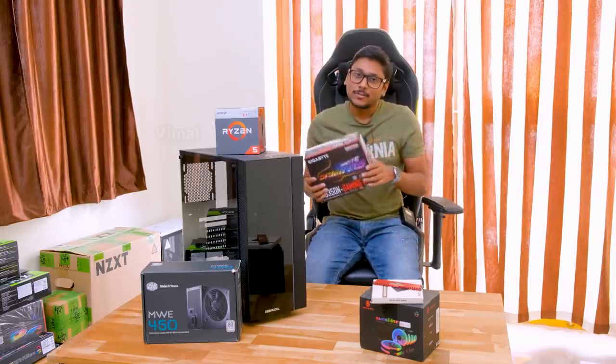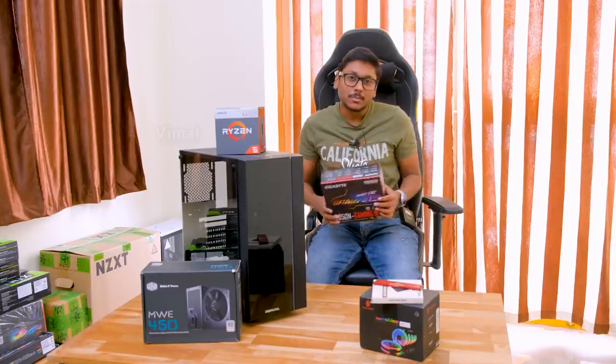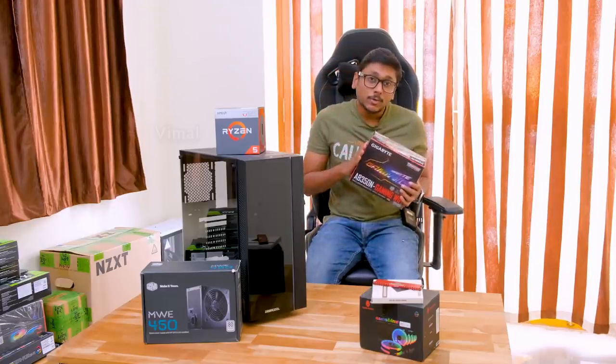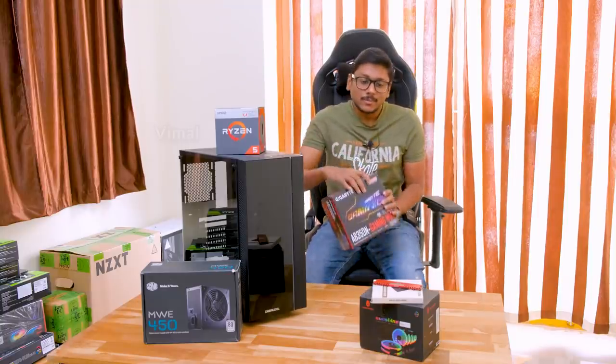What more can you ask for? But if you have a little more budget, I would say go for the latest 450-series motherboards, because they directly support third-gen Ryzen CPUs. On this one, you have to update the BIOS before you can install third-gen Ryzen CPUs. So yeah, that was about the motherboard.